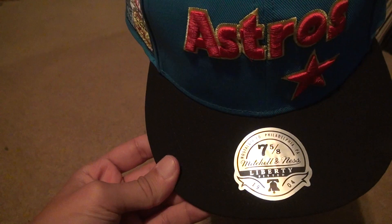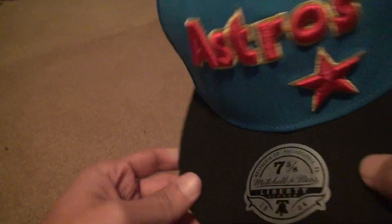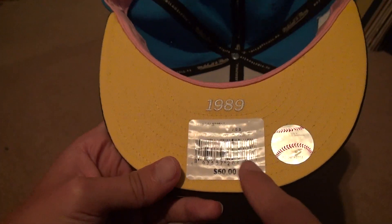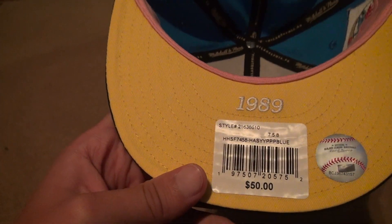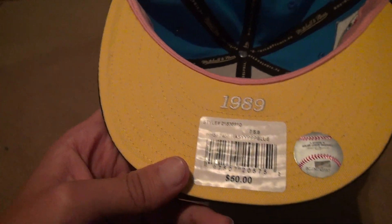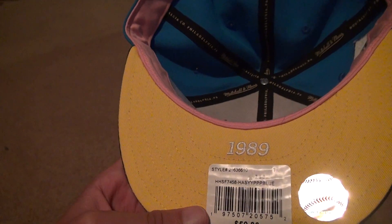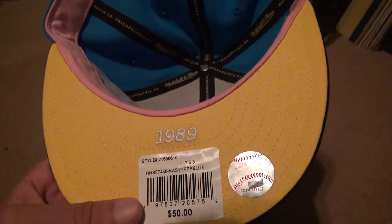Then you've got the 7-5/8 sticker — that's my hat size. Then you've got the style. The price is astronomical. I didn't buy this hat — just to let people know. But this is the only way you can get a quality hat nowadays with all the embroidery of the numbers and stuff inside of it.